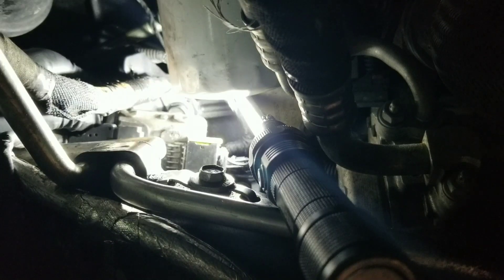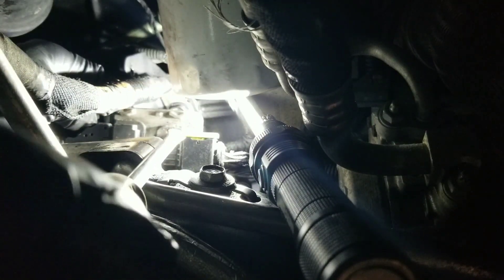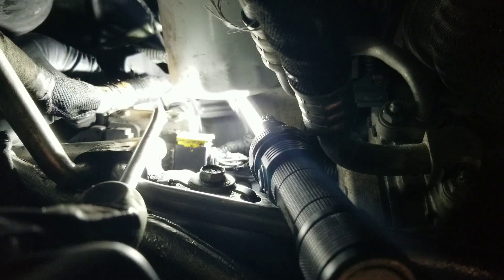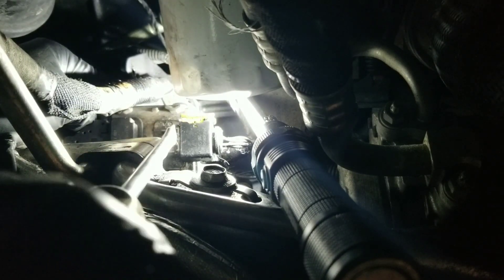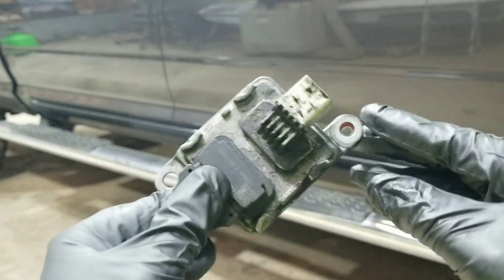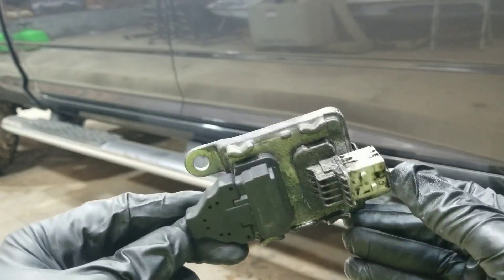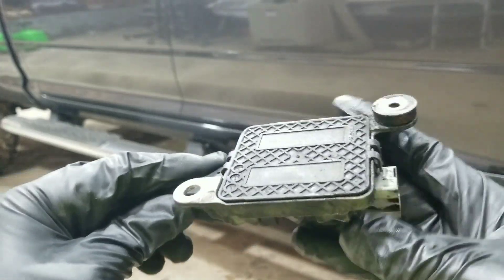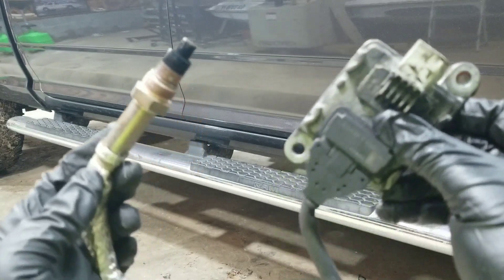To take the connector off, you'll see there's a tab right here — just put the screwdriver in right here and clip it up. Now you can see it's in the up position, and you can slide it off. Now we can see it's out. The connector slides off, and this is the old part of the sensor that sits outside of the exhaust.